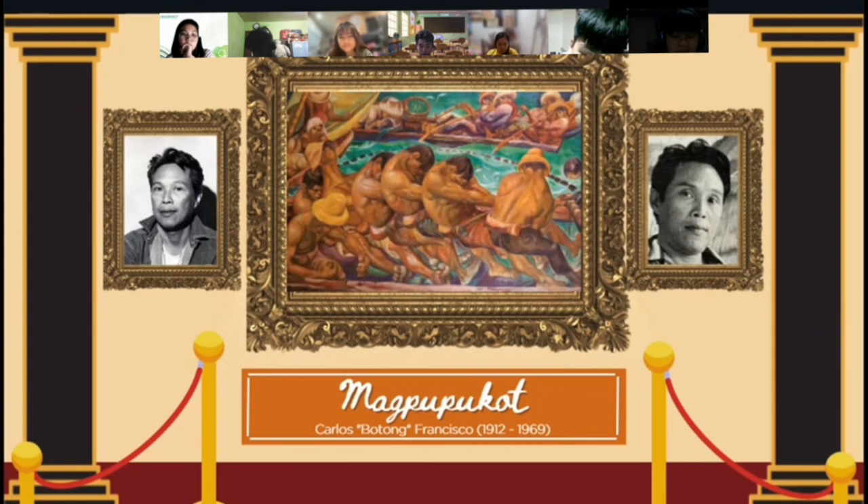Going back to visual arts, the next artwork presented is called Magpupukot, meaning 'pulling in the net.' The artist behind this magnificent artwork is National Artist Carlos Botong B. Francisco, awarded four years after his death in 1973. Carlos Francisco was best known for his massive murals depicting historical pieces. Magpupukot was made back in 1957 as a commissioned mural in Bulwagang Katipunan of Manila City Hall. The painting was made with oil canvas, using warm tones that give it a pleasing saturation. His visual enactments honor his culture's creative origin, and his works are inspired by the Filipino people's zealous commitment and vibrant colors.